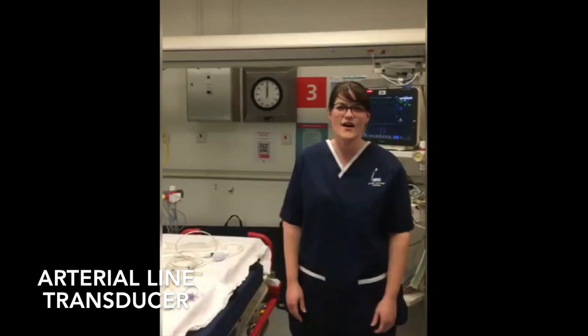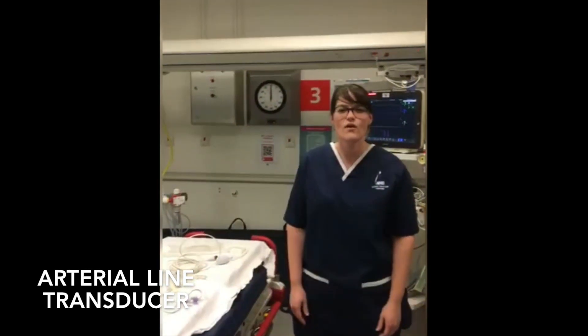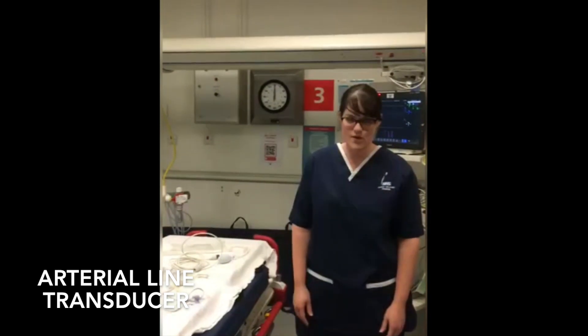This is a short video on how to set up an art line kit, the equipment you will need, and how to zero a line.